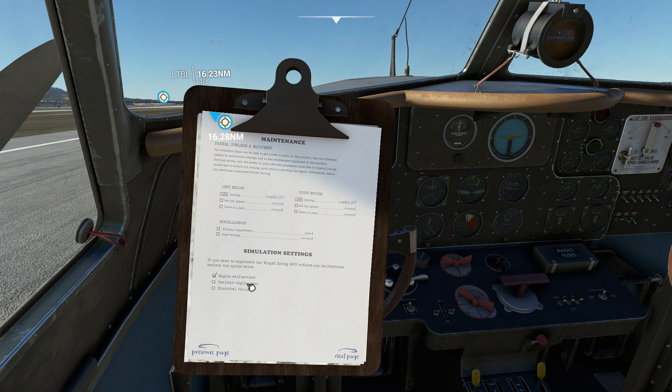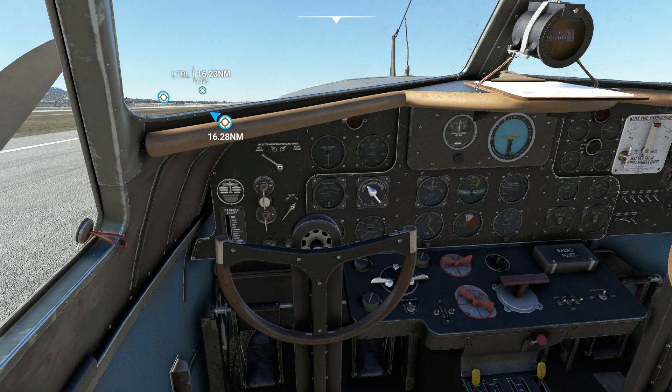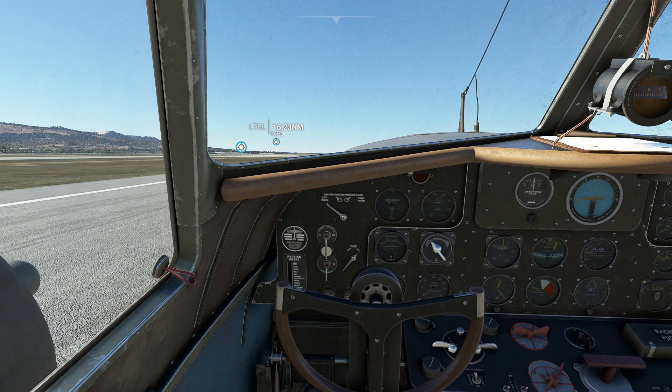Now if you click on these they're active, so I just remove them — we don't need the engine malfunctions, we don't need a realistic engine start, you can do it as well but I'll keep it off. Same for the electrical failures. I'm going to start the plane with right on the D-pad and hold RB, and it works perfect.